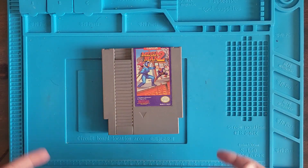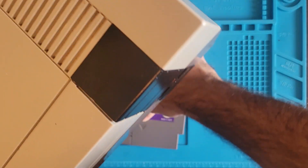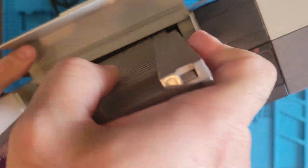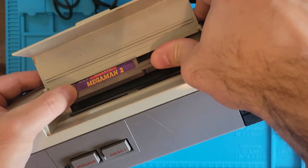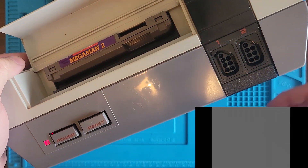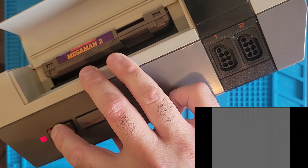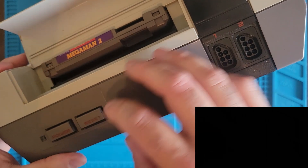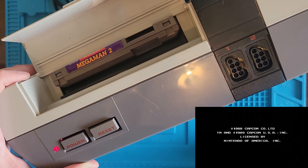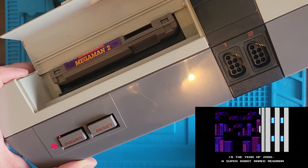Let's throw it into the Nintendo and see what it's doing! Mega Man 2! We got a gray screen. Let's try it again. Oh! It started!